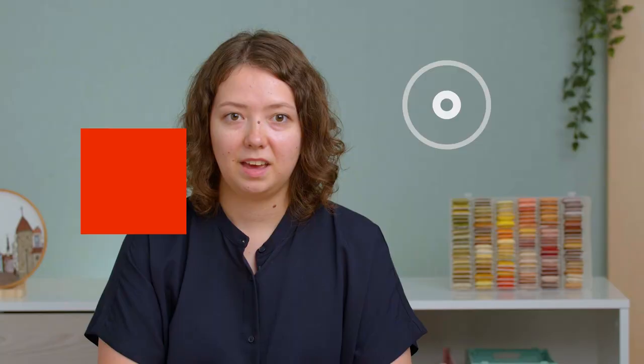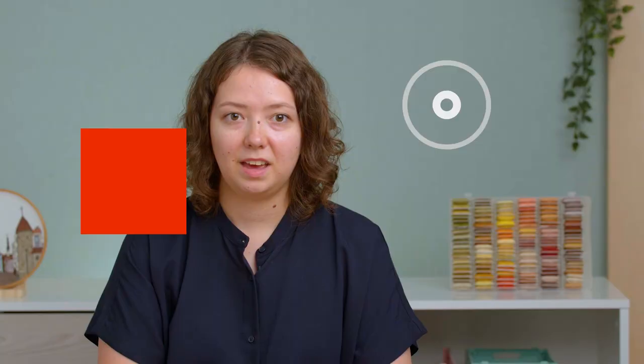Now you know everything. You should wear embroidered clothes and care for them to make sure they will be durable and will be with you for a long time. If you want to find out more about me and my process and what to do with embroidery design, join my Domestika course through the link below.